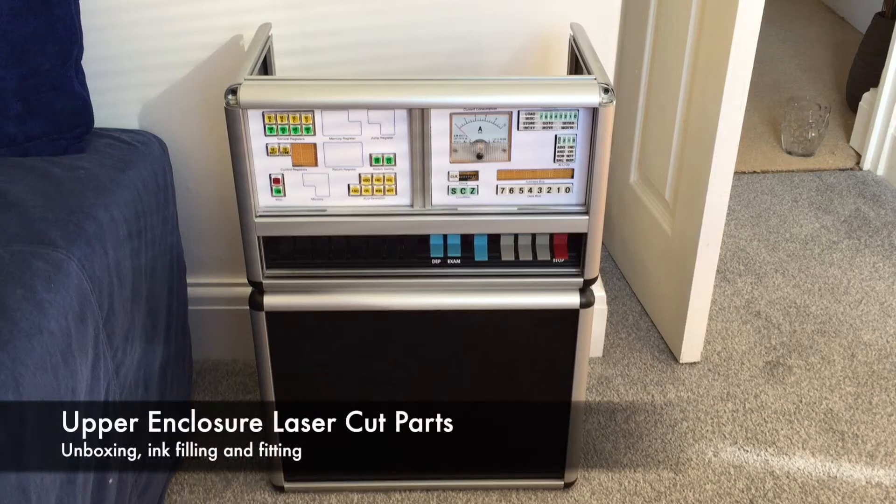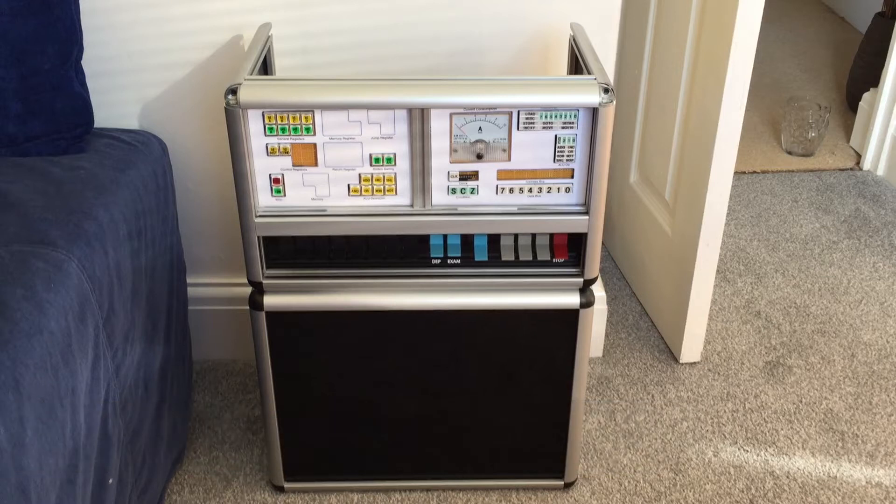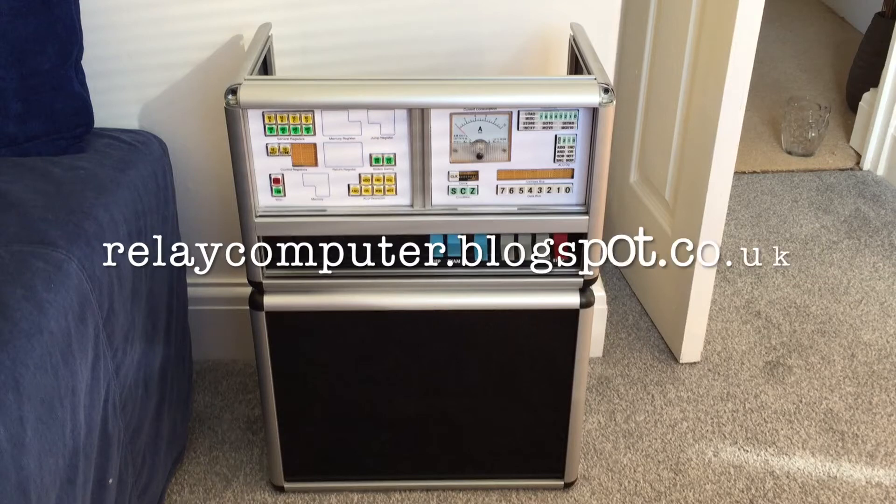If you've been following my blog, you'll know that recently I've been finishing off the designs for the Programme Counter, Memory and Incrementor. If you haven't been following my blog, why not? It is informative — okay, maybe not that either, but it is a blog. Let's settle at that. Anyhow, there's a link for my not-beautiful, not-informative blog in the description below.